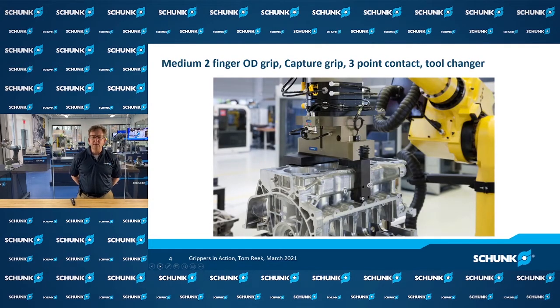Another way that we can classify gripping is something called a capture grip. Think about holding a part with your hands and how you envelop your fingers around the part to make sure it's secure and not going anywhere. Here we're handling a heavy part — an engine block — so we have to secure it so it doesn't fall. It's also important that the guidance on the gripper is strong so the part doesn't bend and put a moment that would damage the gripper or cause it to twist out.